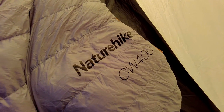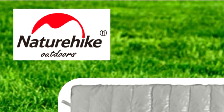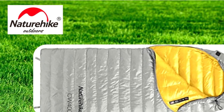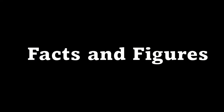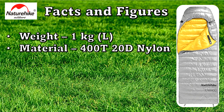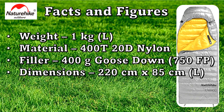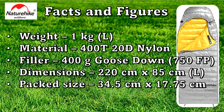Stick around. So some facts and figures about the large version which I have. It weighs 1kg. The material is 400T 20D nylon. The filler is 400g of goose down. The dimensions are 220cm x 85cm. It packs down to 34.5cm x just under 18cm. And it does have YKK zippers.